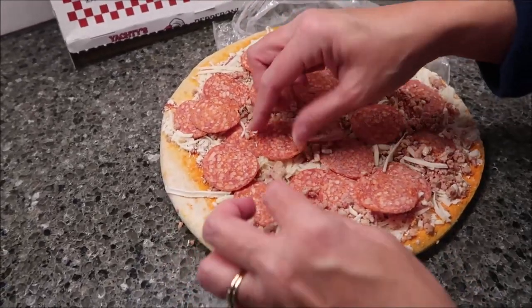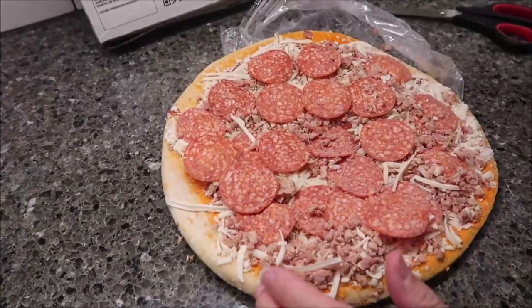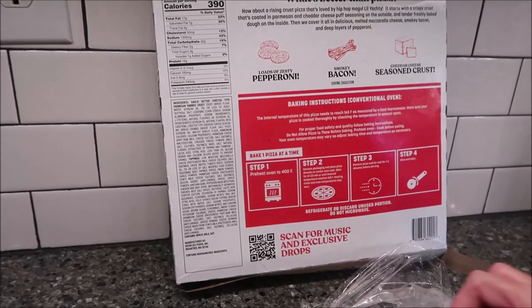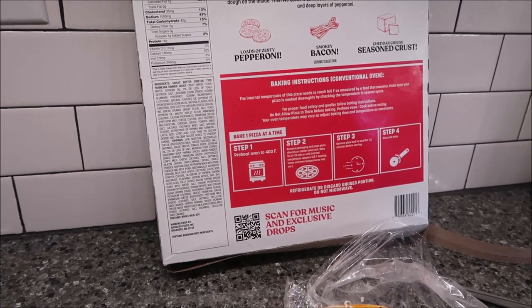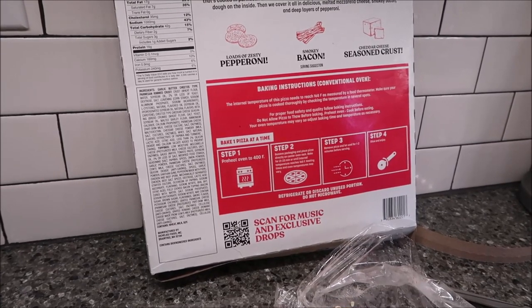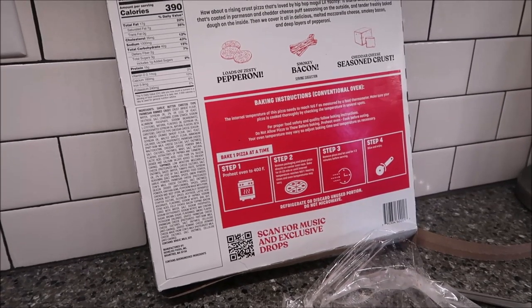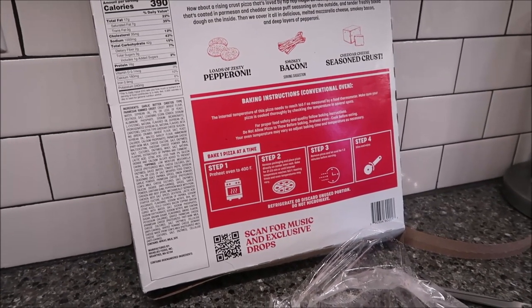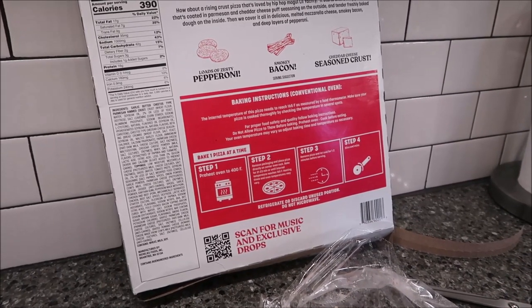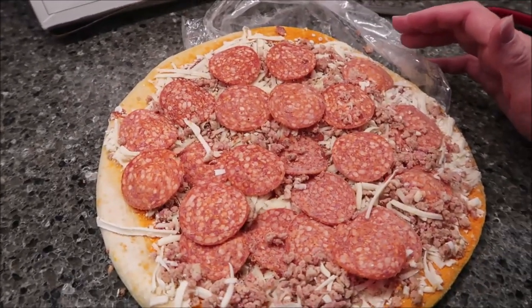And you can see the pieces of bacon there. This is just like all the other ones — exactly like it. The times have not varied at all. You want to preheat your oven to 400 degrees and bake for 21 to 23 minutes. We always go for 23 minutes or until it is 165 degrees if you want to take its temperature. You want to cook it on the rack, so we are going to put it in for 23 minutes, the full time, and then we'll be back.